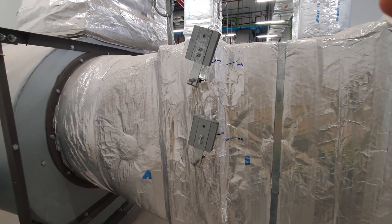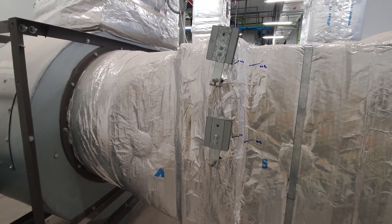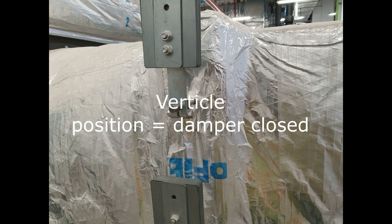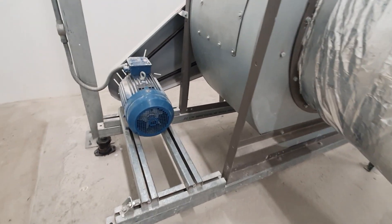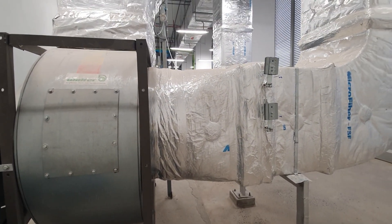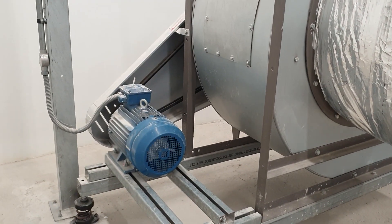This is the splitter damper for ventilation systems. Today we are testing this splitter to know if it is working correctly with the position channels. This ventilation system is mixing two fans with one ducting, so we need to install the splitter dampers to control which fan is working and which one is stopped.